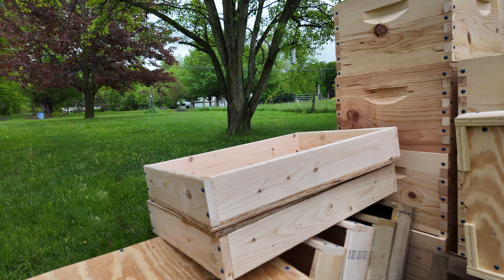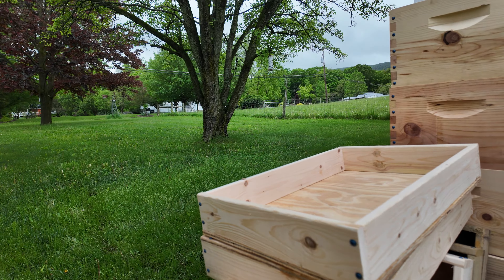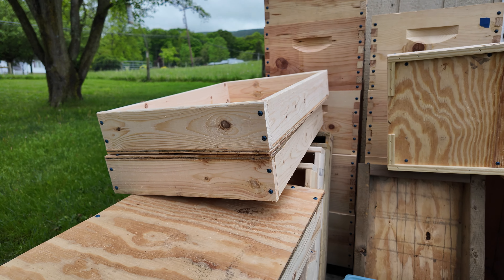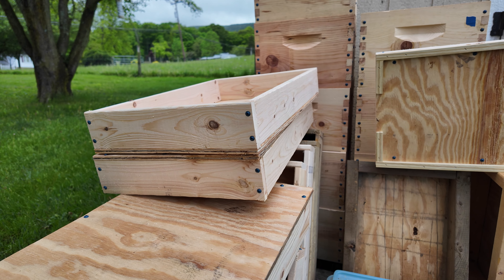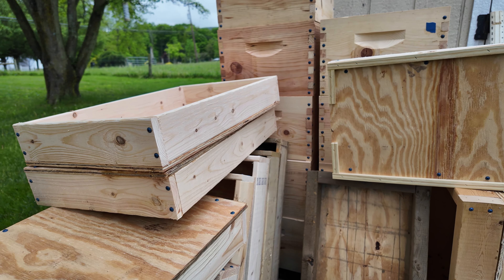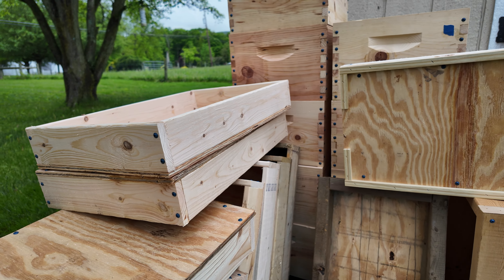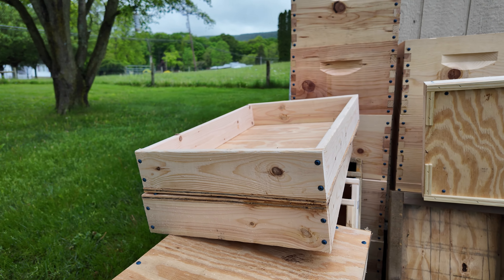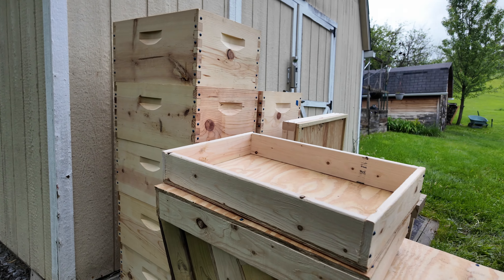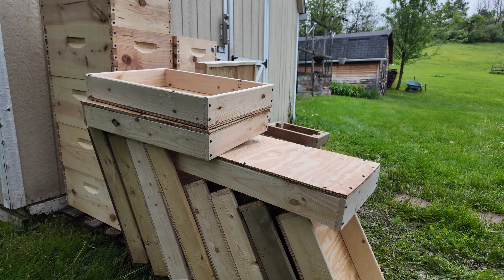Here's some bottom boards - I have a few videos on how I make those. And here's the lids. They're pretty simple - don't judge me on my woodworking ability. I mean I'm okay but there's others out there that are better. I just need to get a lid, get some decent insulation on the top, and help the bees out with the weather extremes, either hot or cold.